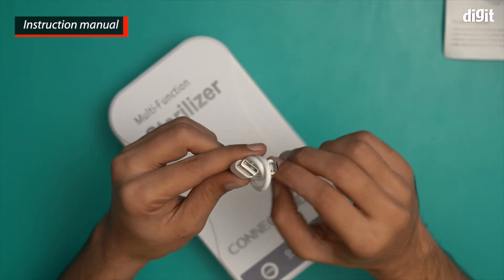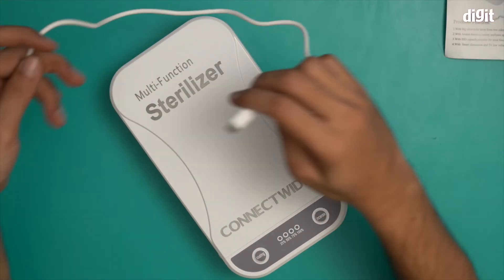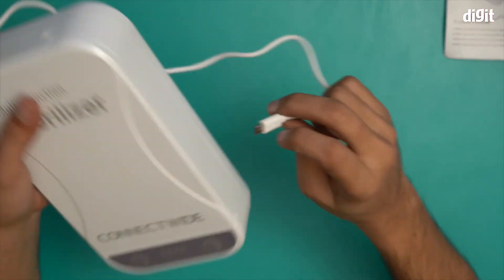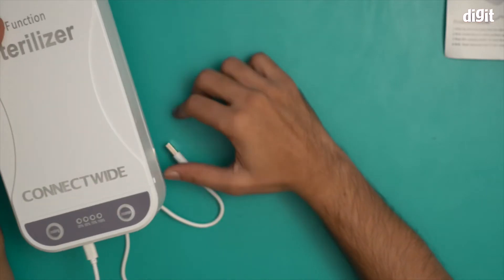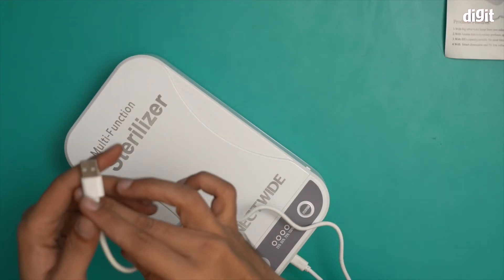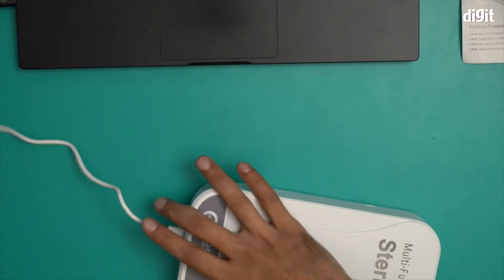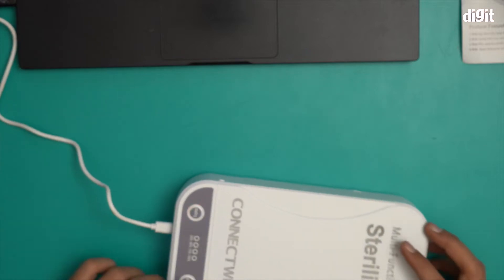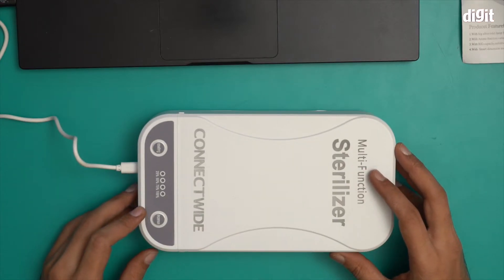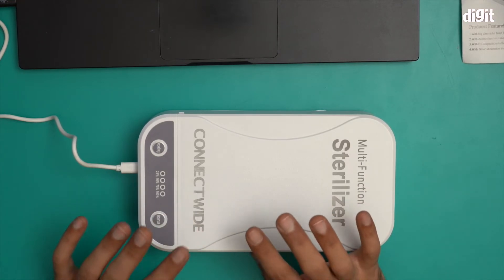I'm going to show you how it's done. I'm going to put this device on charge — I'll insert the micro USB cable like so and connect it to my laptop. There you go — you heard that alert, it says it's now ready to be used.